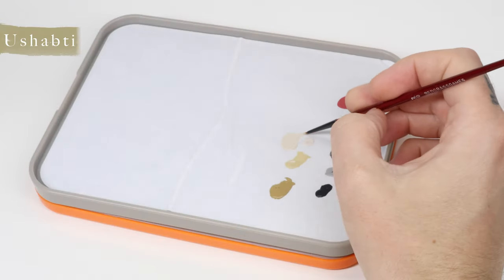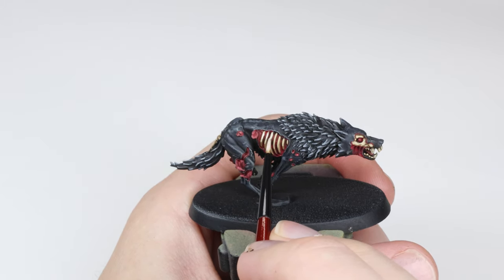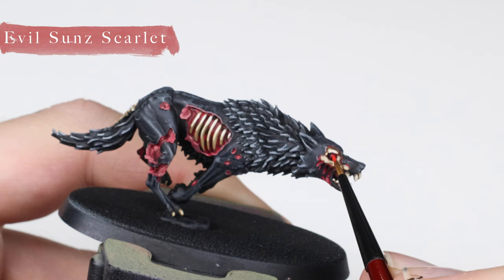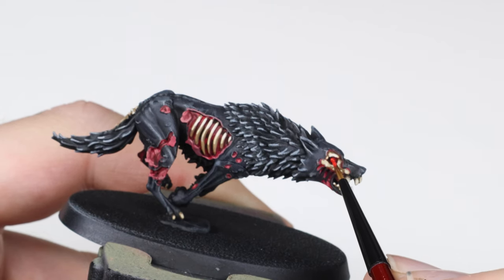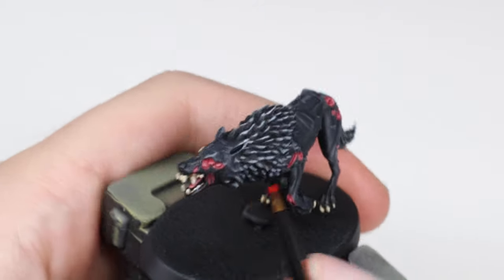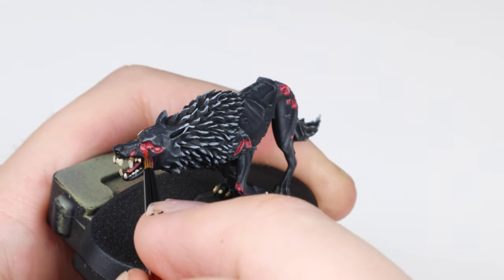I then add a final highlight of a mix of Pallid Witch Flesh and Ushapti Bone to give the bone a nice pop against the darker red and black. Now it's time to paint the eyes. I'm doing the eyes red using Evil Sun Scarlet on top of the Wastaka Red — this helps to separate them from the flesh. You can use green or blue or whatever you want, but I recommend using a saturated color so they stand out against everything else that's quite muted.